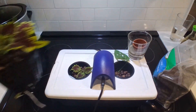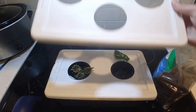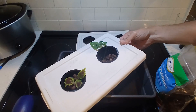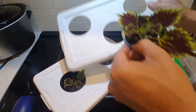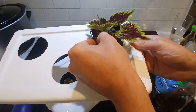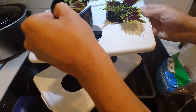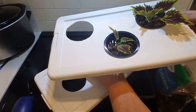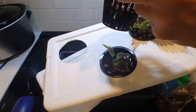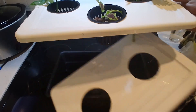Now I can just swap that out right there with this guy, and this one's good to go. I can give this one to someone else — it's super easy to swap. If you want to just drill three holes and swap for three, this is how easy it is. Now I have three.